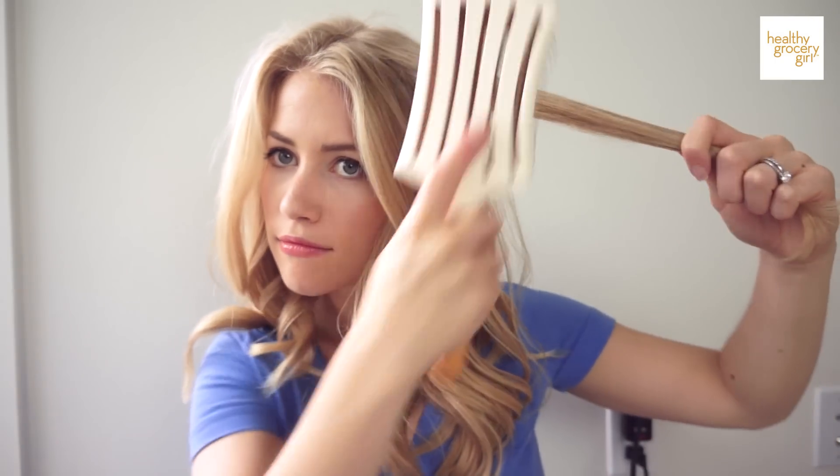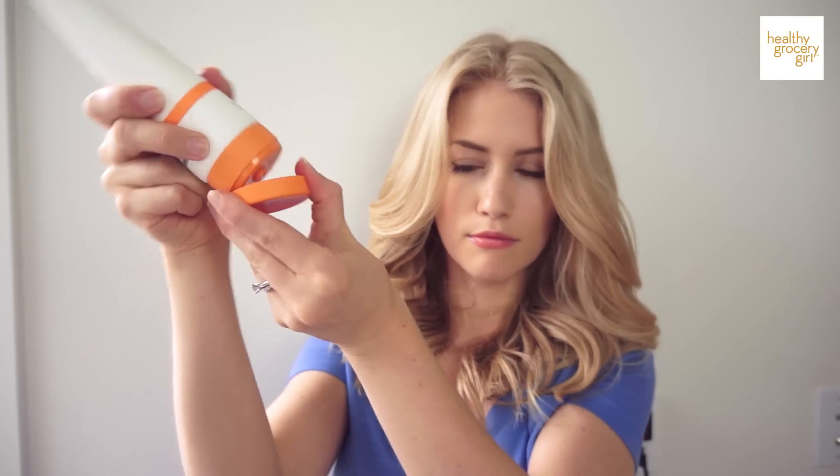Sometimes if I find any little pieces that have fallen flat, I'll just run the curling iron through one more time. Lastly, I like to add a little bit of product to help everything set. This is just a styling cream — I put a pea-sized amount in my hands and then just run it through my hair.